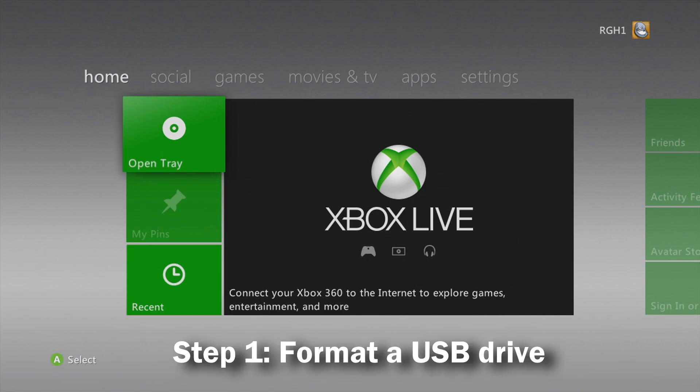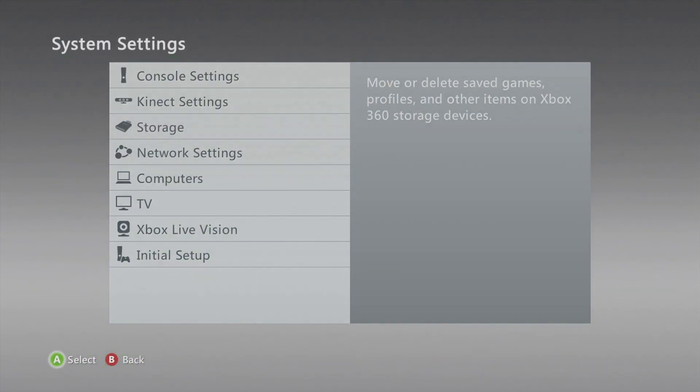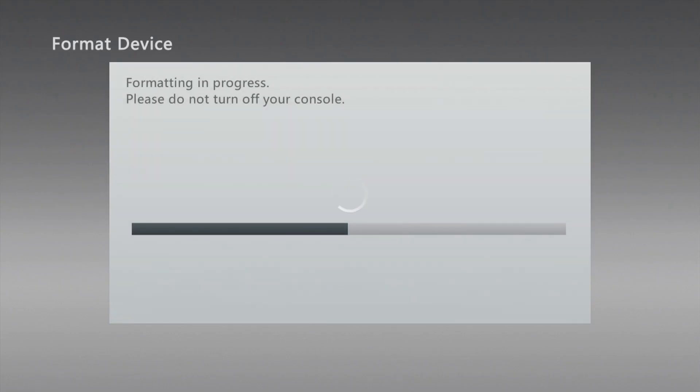The first thing you'll need to do is get a USB flash drive and format it on your Xbox 360. Plug it into your console, navigate over to System, then Storage, and at the bottom you'll find an unformatted storage device. Hovering over it, press Y, go to Format, click Yes, and it will format in the proper file system for your Xbox 360.